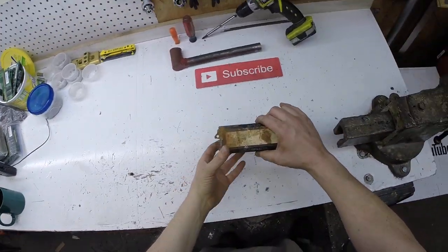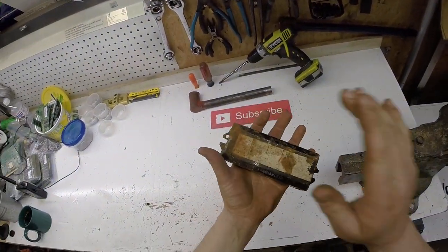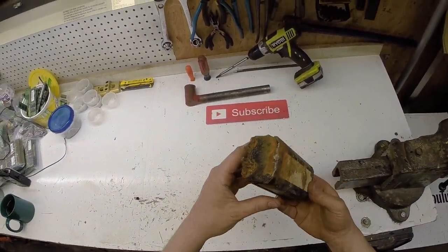Hello scrappers! Tonight I'm going to be cutting the copper out of this. This is a fluorescent light ballast.